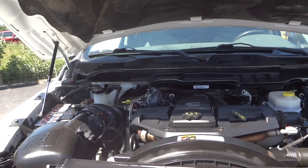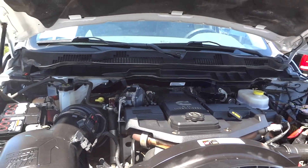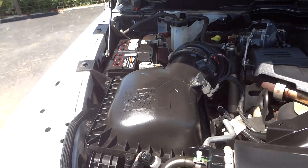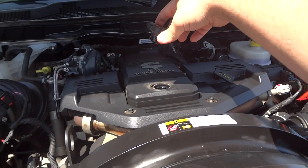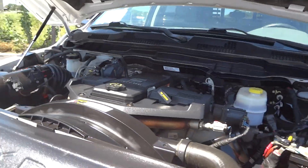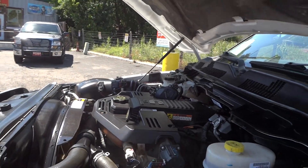At the business end of this Ram 3500, we find the 6.7 liter Cummins turbo diesel inline six cylinder, 24 valve, producing 375 horsepower and 800 foot-pounds of torque. Very nice running engine. It does have its factory air box right here. No blow-by. Very smooth running engine. Still has the EGR and DPF. Very reliable engines.